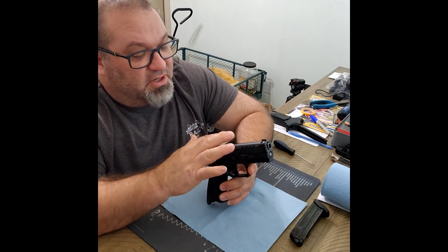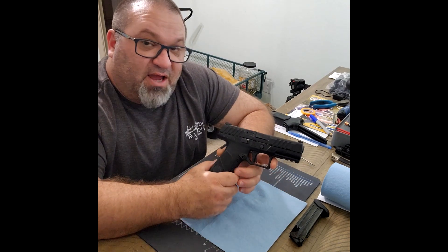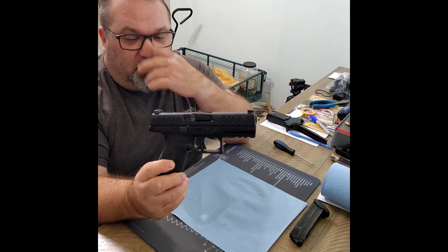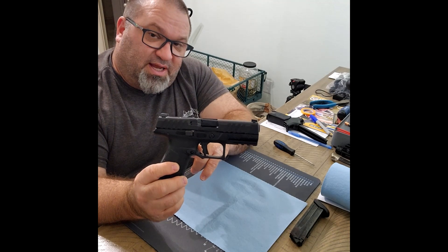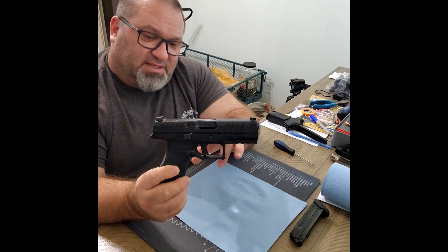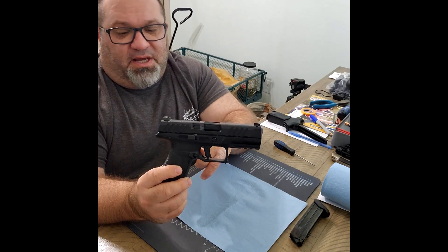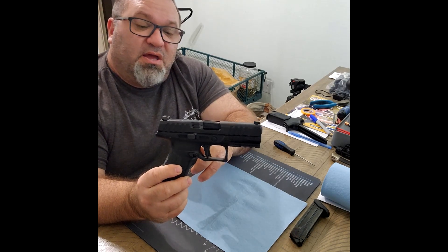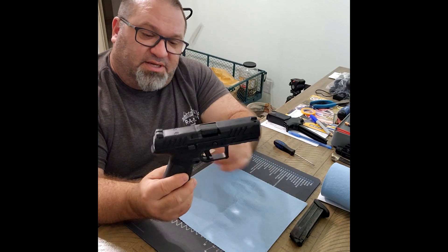It does come with an optic cut, and Beretta sells numerous optic plates on their site. I don't believe there are any aftermarket optic plates available as of now. There's also very limited holster supply for the A1 Full Size. This newer version is not compatible with many holsters — holster sites note their products fit the A0 with the vertically serrated slide, and specifically state "not compatible with A1 models." So do your research before purchasing.